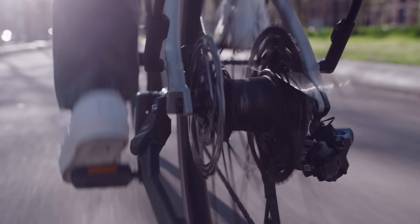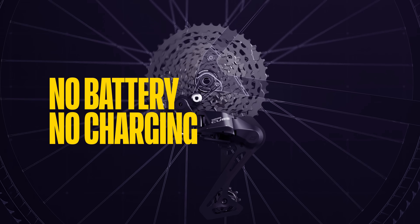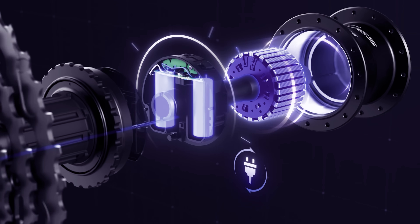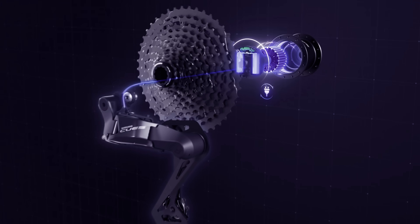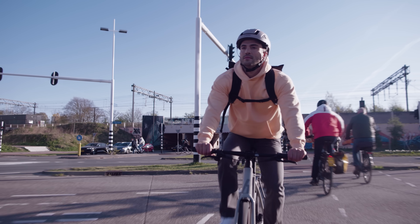Let's take a look at the second feature: no battery, so no charging. Q-Auto charges simply by using a dynamo in the rear hub of your bike. That means you can hop on your bike whenever you like and not worry about charging your electronic shifting system.